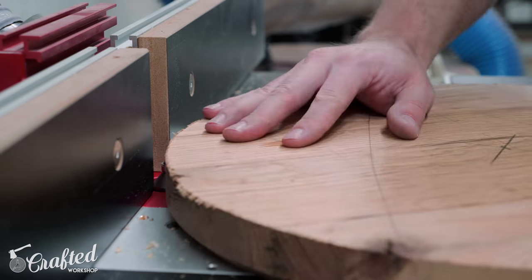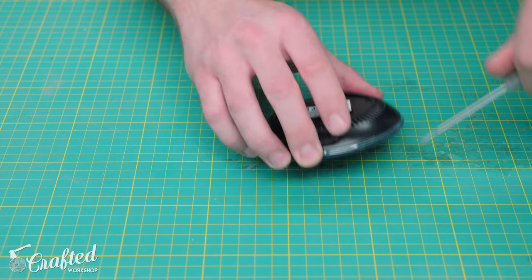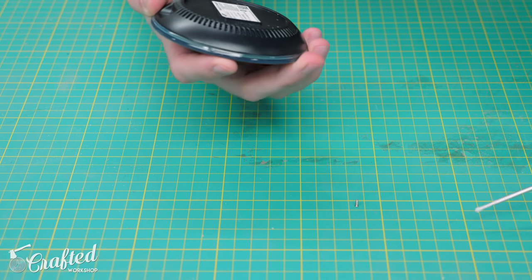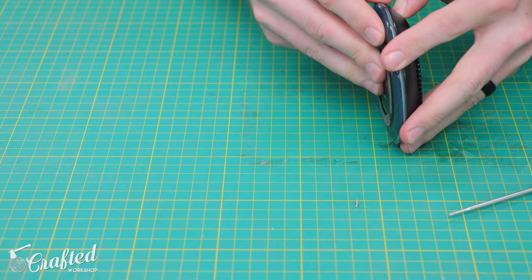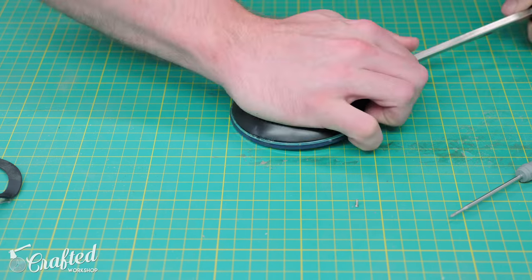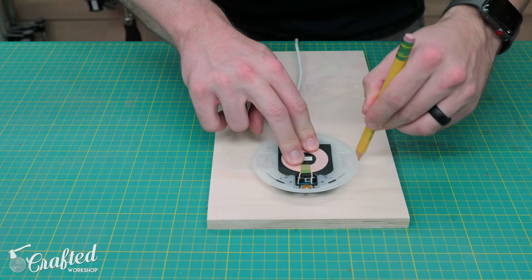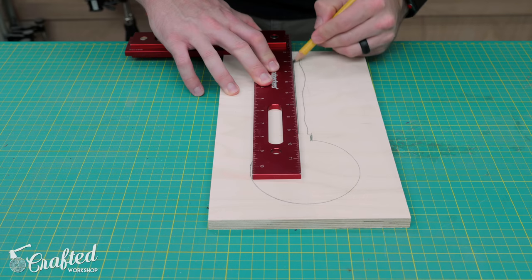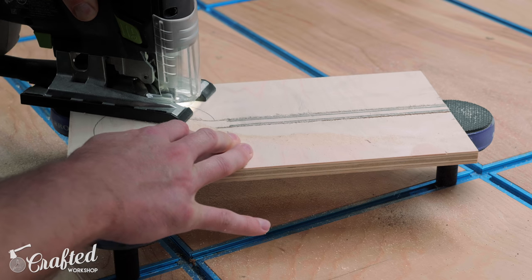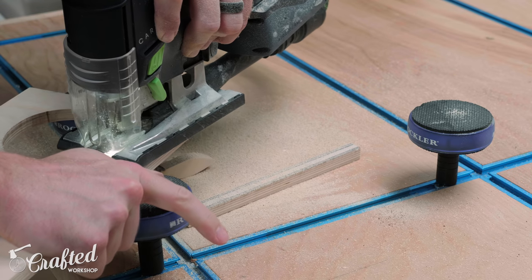Next I could move on to adding a little extra feature to one of the tables — wireless charging. I've done this in a video in the past using the CNC, but I wanted to show how to do this with more accessible woodworking tools here. First I wanted to try removing the plastic enclosure from the wireless charger I used last time to see if it improved the range at all. After a bit of work I got the plastic enclosure removed, and I could move on to creating a quick template for routing a recess for the charger. I traced around the charger and power cord onto a scrap piece of half-inch plywood, making sure to leave enough room for the half-inch template bit I'd use to route the recess, and then cut the template out with the jigsaw. This doesn't need to be perfect at all since it won't be visible from the top of the table — you just need enough room for the charger and power cord.